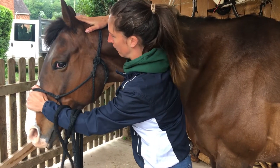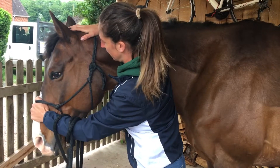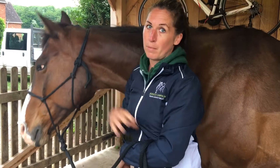You should find your horse gets into a rhythm and it's actually quite relaxing for them. So that's how to do the poll mobilisation. I'll pop the benefits of the exercise in the video description so you can see those — thank you for watching.